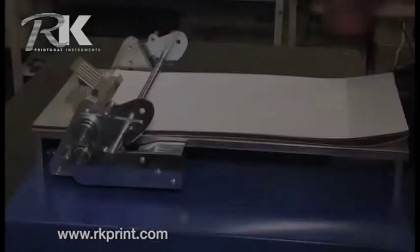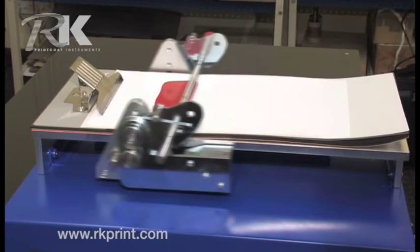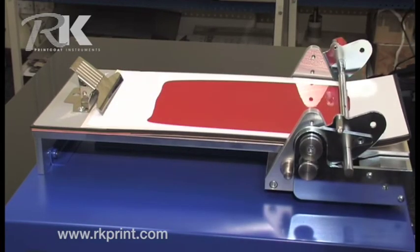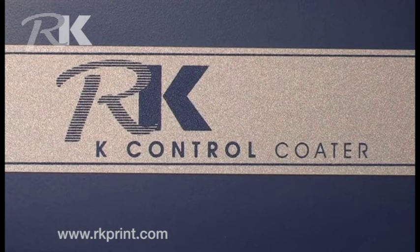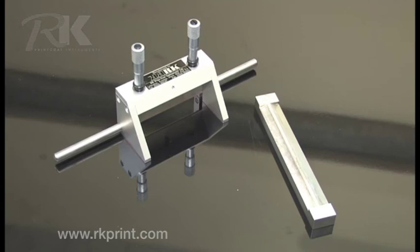Cleaning of K-Bars is easy and quick. Samples can be repeated flawlessly on even difficult substrates including polythene and foil. It's also available with a variety of applicators including the BIRD and the micrometer adjustable applicator.